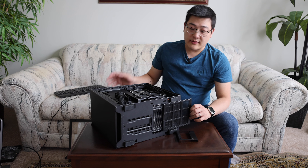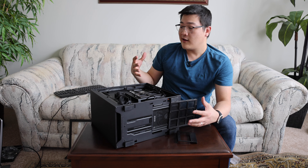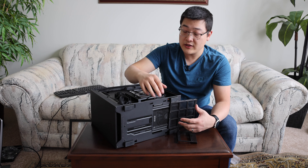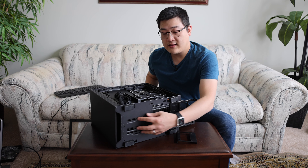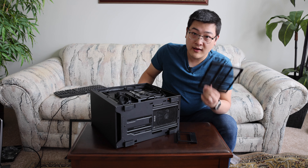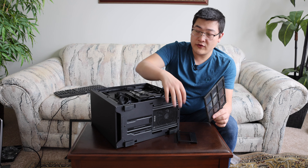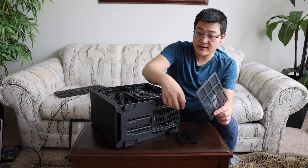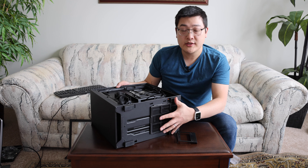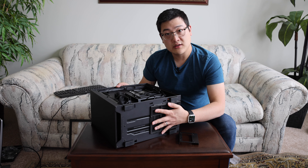I really do appreciate the extra thought that NZXT put into the case. It's not a very expensive case, but they clearly thought out how people are actually going to be using it. The extra rails and extra mounting points are a nice touch. Also at the very bottom, you have a fan filter for the intake for your power supply, if you choose to mount the power supply with the fan facing down so you're pulling air through the bottom. This is always really nice because usually this area is either on carpet or really close to the ground and a lot of dust accumulates here, and this fan filter is going to be preventing all that.